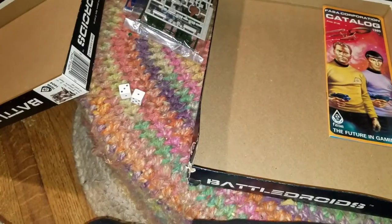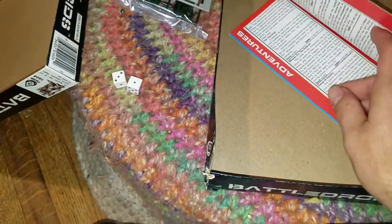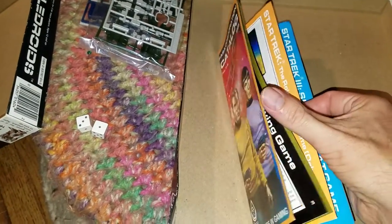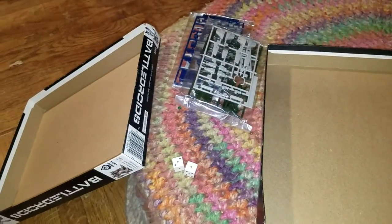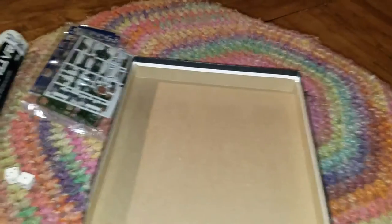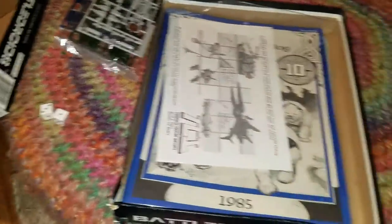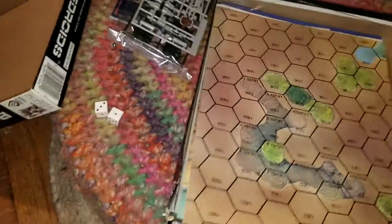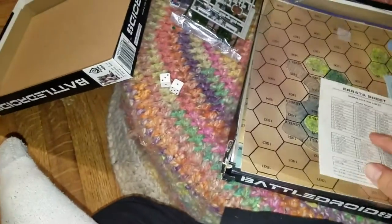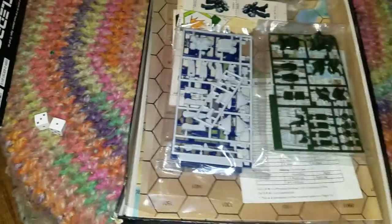I was told that this was missing the Soltik, but I guess it isn't. Having searched through the entire box, I think I can safely conclude that this particular copy of Battle Droids is 100% complete. Unless when he said it's missing a Soltik, he meant one of the paper counters — that could be completely possible. But really, if it was missing one of those, what's the harm? I'm sure you could find that somewhere.